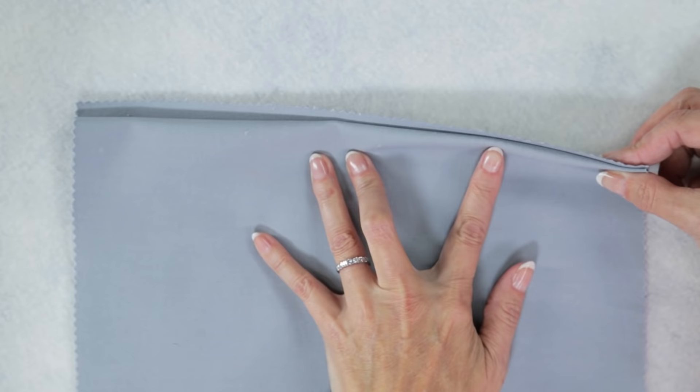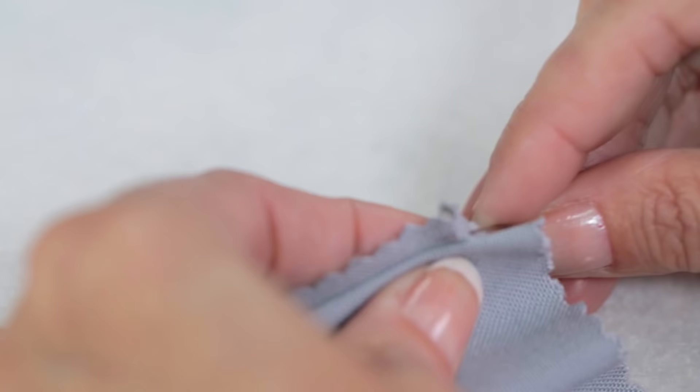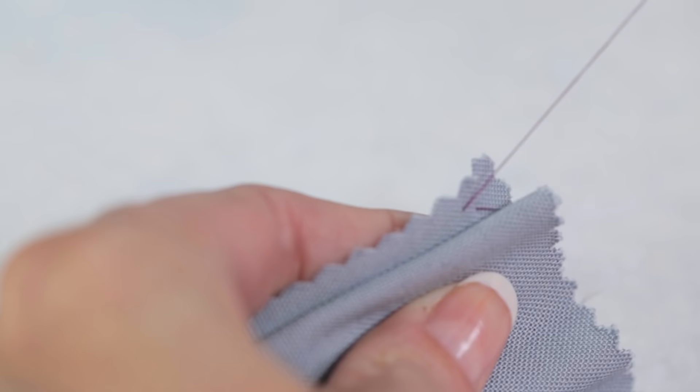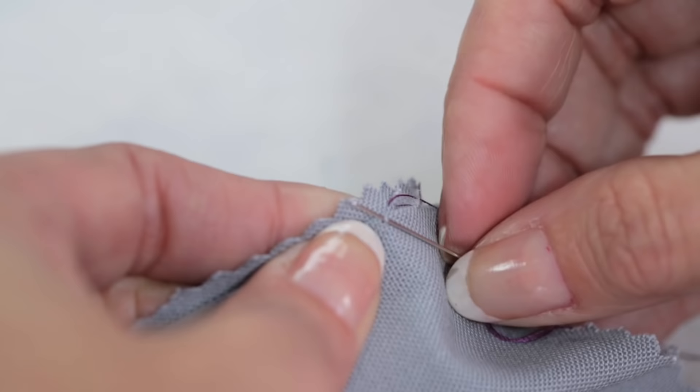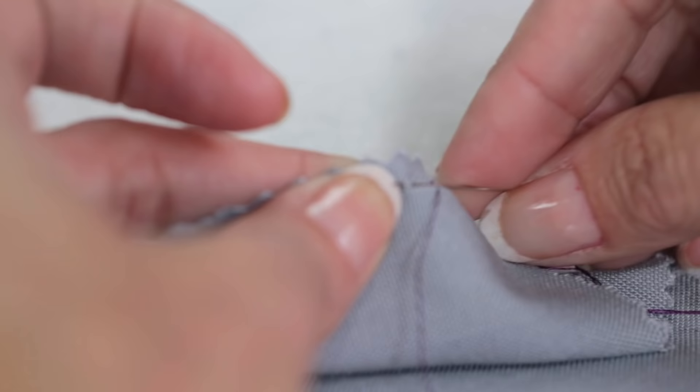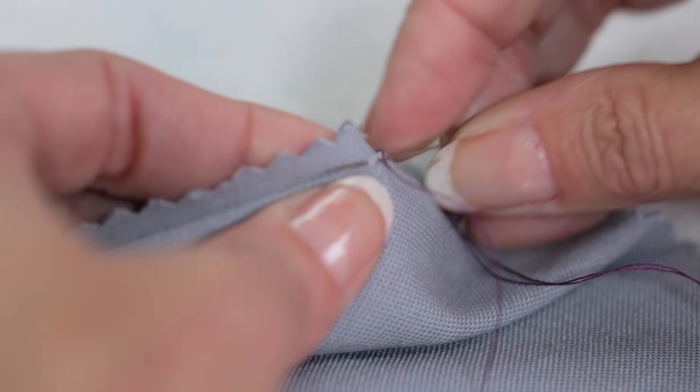Start by folding back the edge of the hem allowance about a quarter of an inch to a half an inch. Grab one or two threads of fabric from inside the hem allowance. Then, moving forward about a quarter of an inch, grab two threads from the fabric. Then go back to the inside of the hem allowance, grab a few threads of the fabric, and go back across to the other side of the fabric. Continue to go back and forth, being careful not to pull these threads too tight.